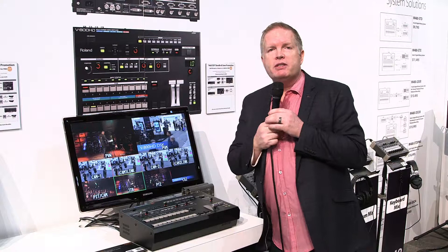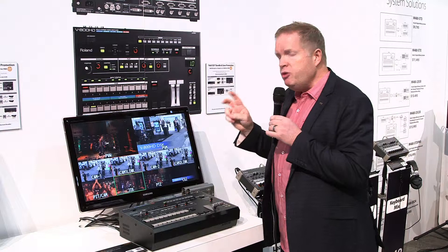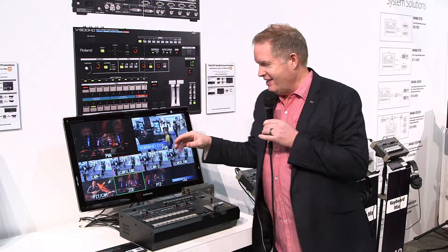But we wanted to highlight a promotion that's going on right now in Q2, April to the end of June. Two packages you can add to this — price stays at $9,995.